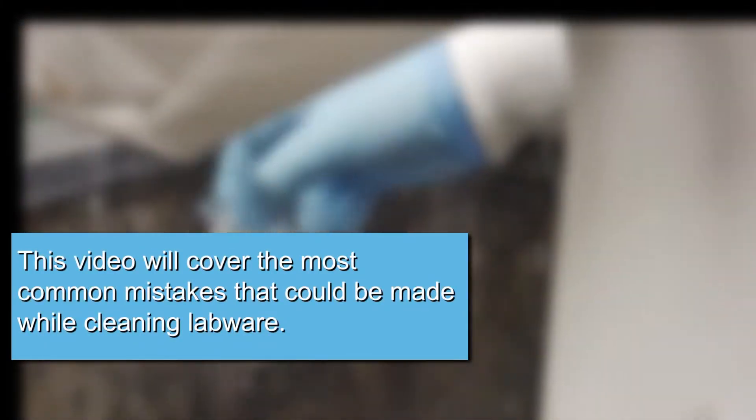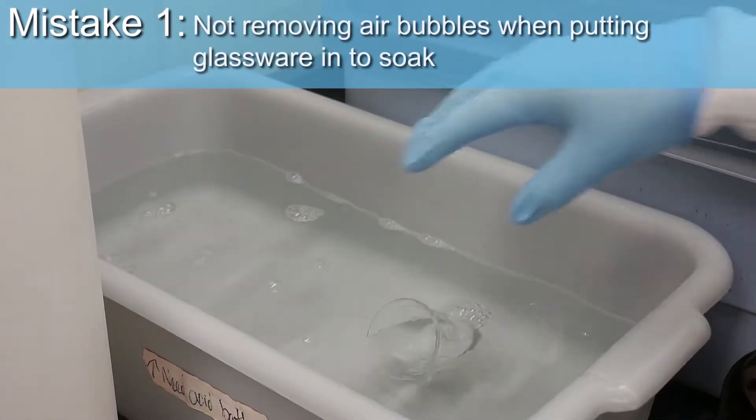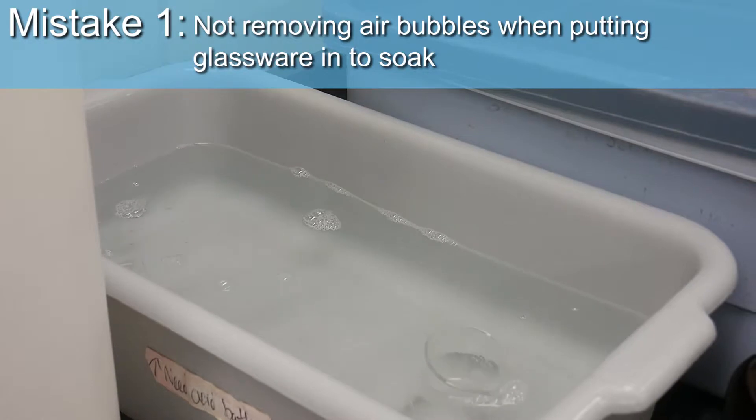This video will cover the most common mistakes that could be made while cleaning labware. Mistake 1: not removing air bubbles when putting glassware in to soak.